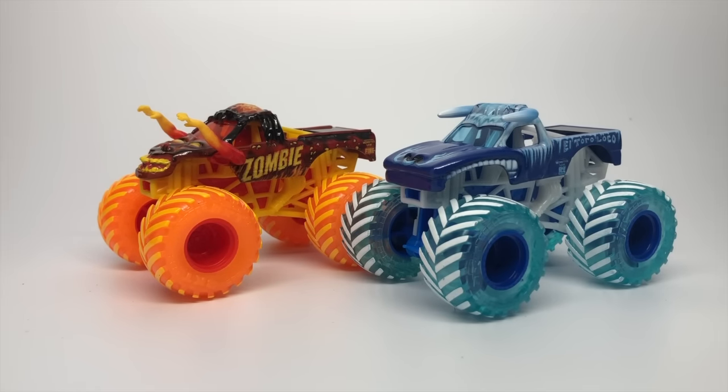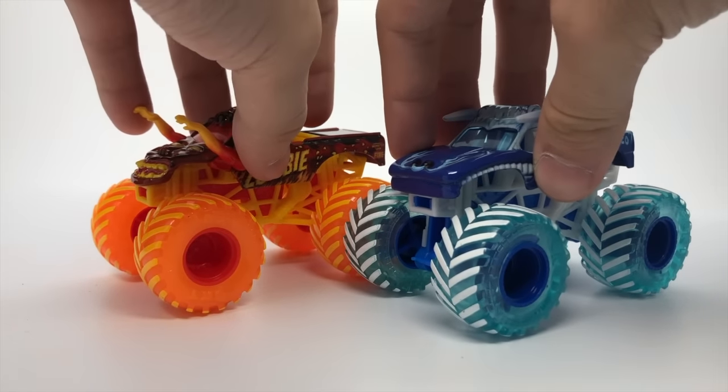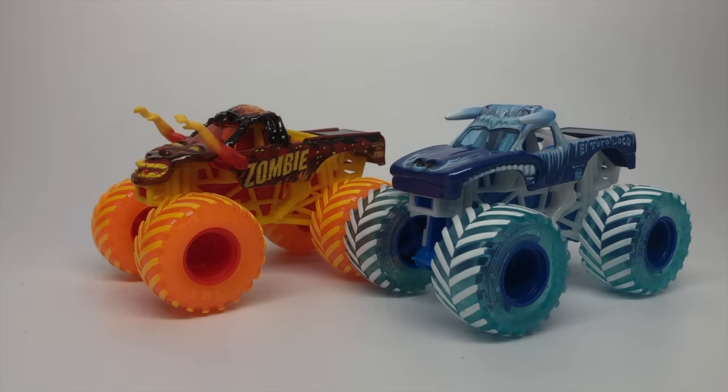I cannot wait to find the singles in stores hopefully soon. You guys can check your local Walmarts — hopefully you'll find them in the coming days or weeks. And until next time, thank you guys for watching. Let me know what you guys think about these trucks in the comments below. Thank you guys again for watching. I'll see you guys next time. Monster Jam OCD signing out.